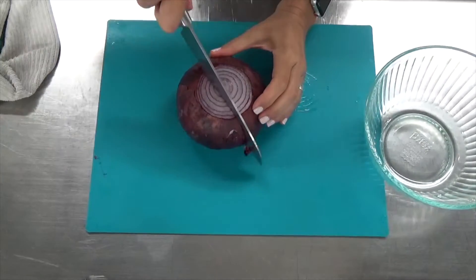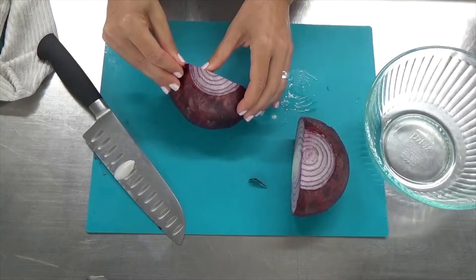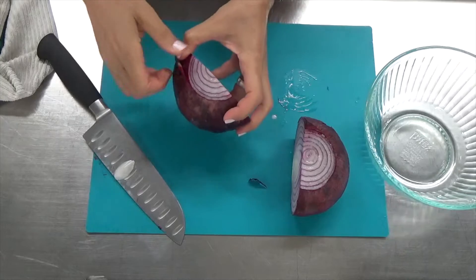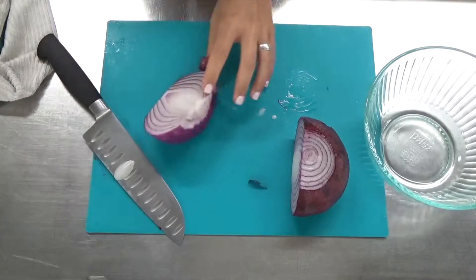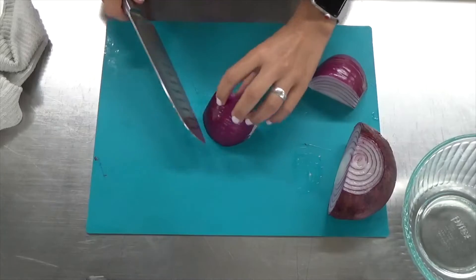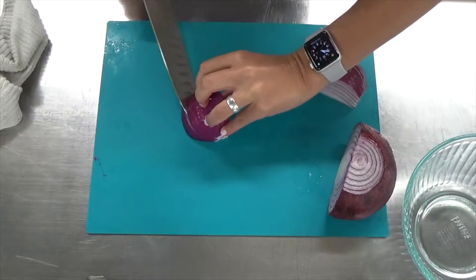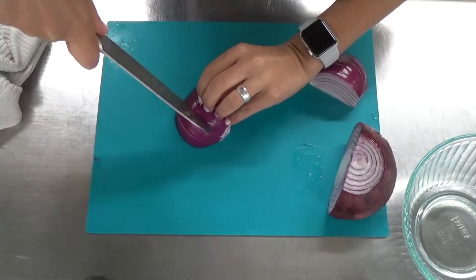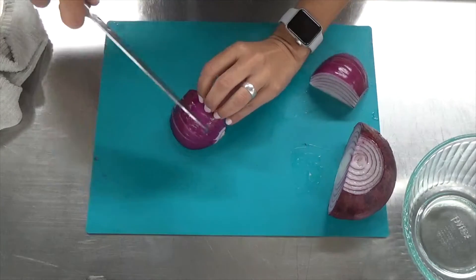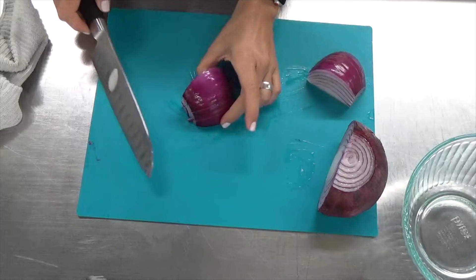Not along the equator, but a prime meridian line — so from north to south — and then carefully peel back the first layer of skin without wasting half of the onion and taking too many layers off. I'm only going to use a quarter of this onion, and the first thing is to cut lines all the way through, but not to the complete end, otherwise that chunk of onion is going to fall apart.